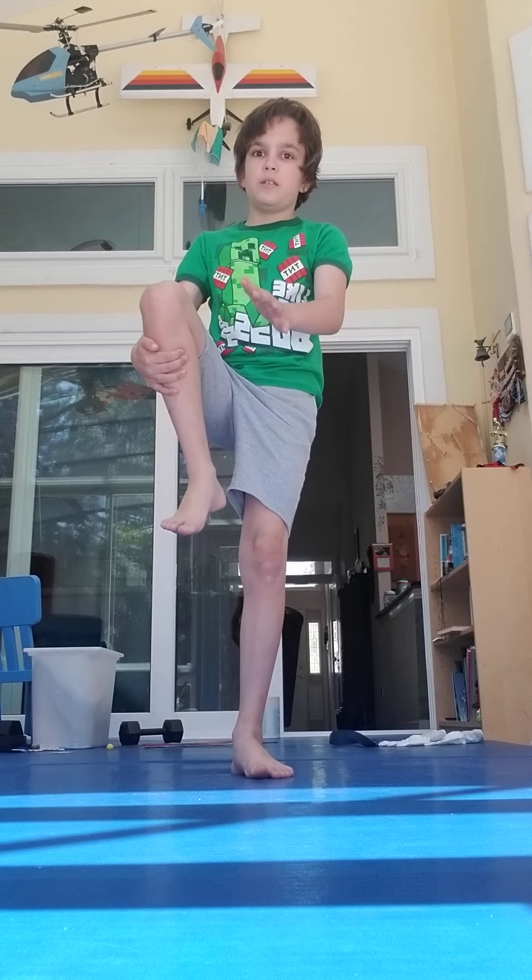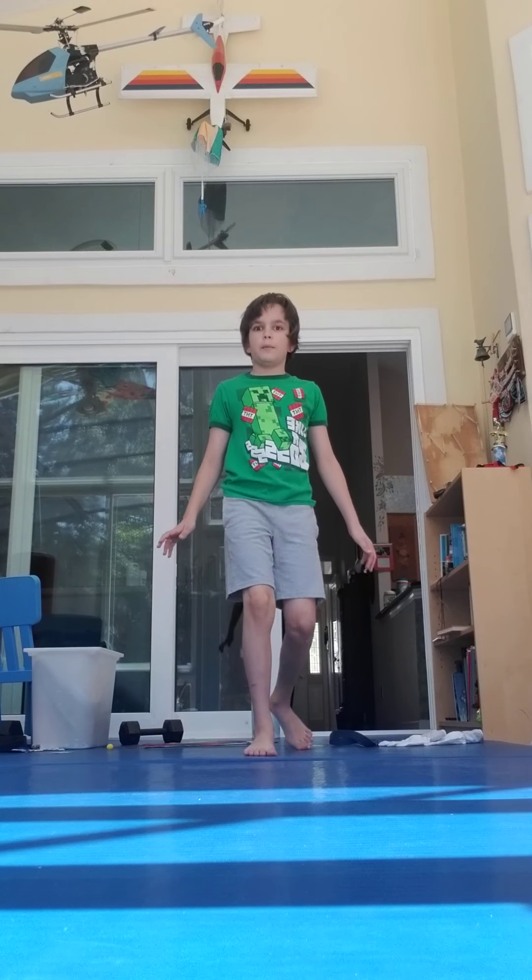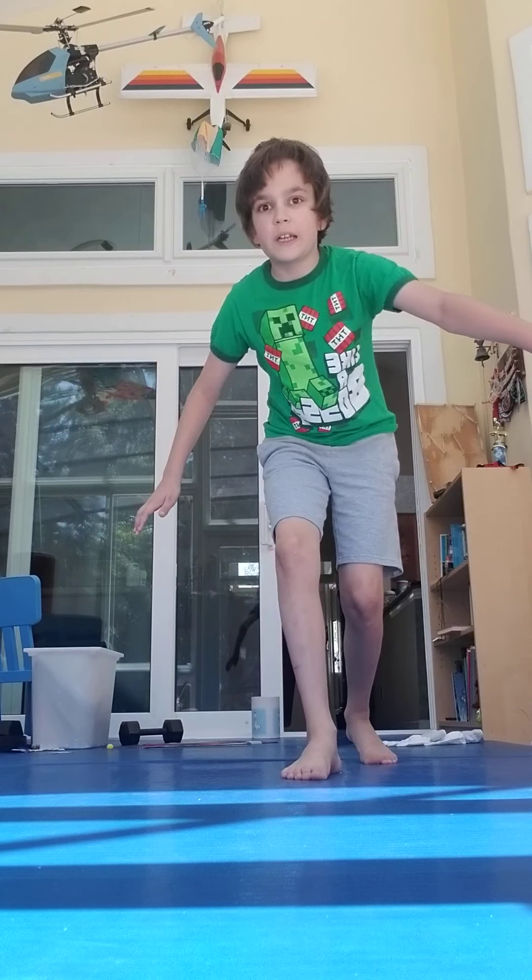Step two. Now, you want to take the opposite leg — this leg, left leg, right leg. You want to take that leg and step. When you take your leg, you want to go down, then walk. Once you get a little pop, it should look like this.